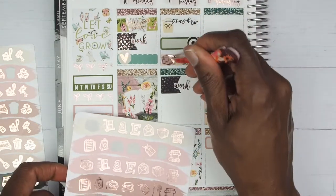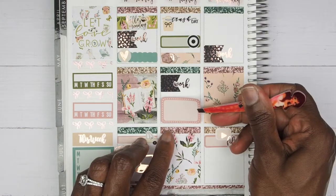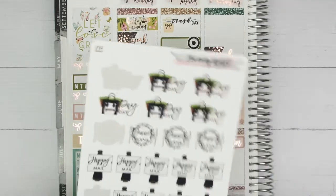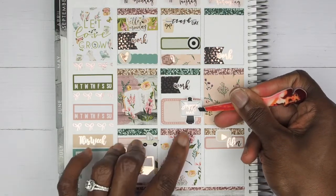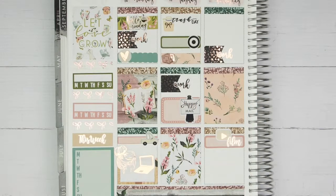The last thing I want to mark on Tuesday is that I got some happy mail! For that I'm going to take one of my solid colored boxes, place it down, and then use this happy mail sticker from Planning World — these are so cute, I never get to use these. I'll place that right here and mark down the two pieces of happy mail I received on Tuesday.